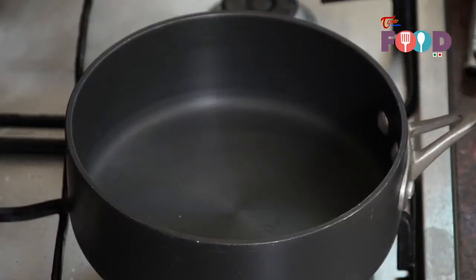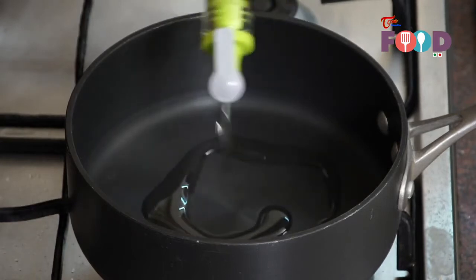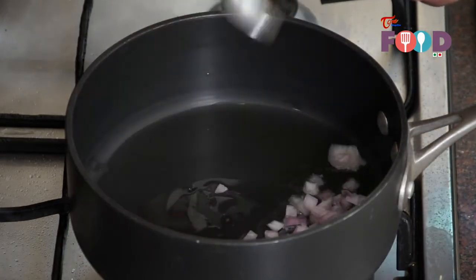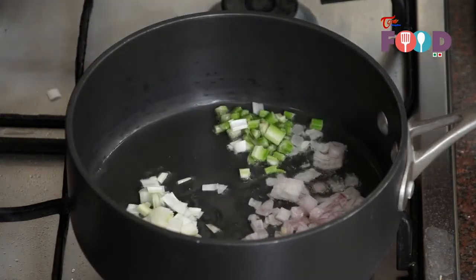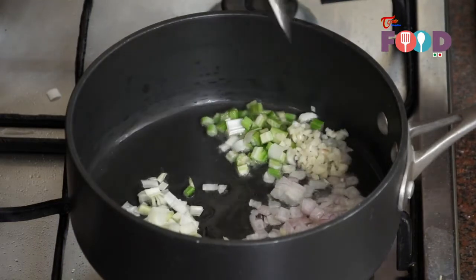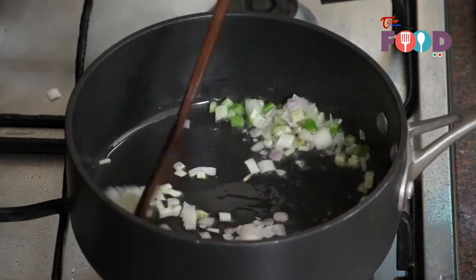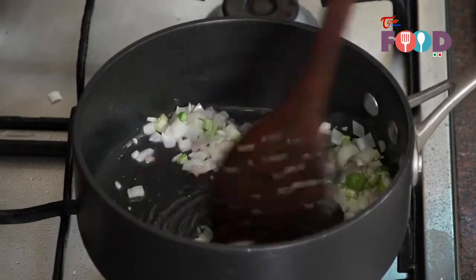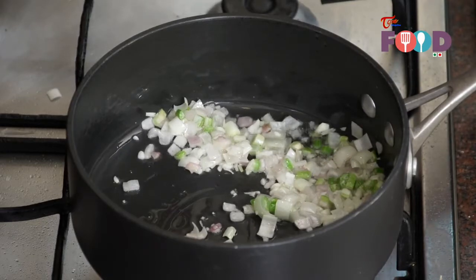Now heat a pan to medium-high. Once it's hot, add around 2 tbsp of olive oil. Then we take around 2 tbsp of onion, 2 tbsp of leeks, 1 tbsp of celery and 1–2 tsp of garlic. Now sauté well. Add 1 tbsp of green zucchini. Once the onion and garlic starts sweating, we'll start putting the other vegetables into it.